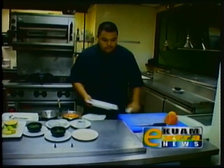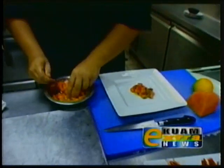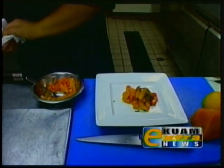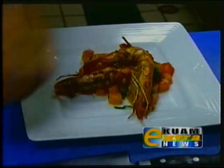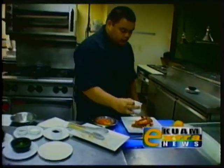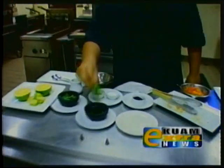Now we're going to plate it up. Get our plate, get our fruit salsa right here. Pile it nice in the middle. Take our prawns, stack them on. Take some of the leftover dressing, drizzle it on. Garnish with some green onions. We have Meskla's firecracker prawns and the chunky fruit salsa.